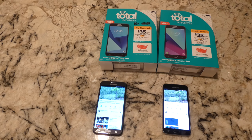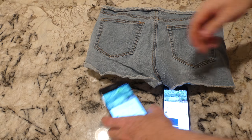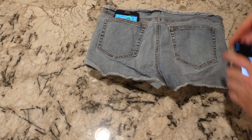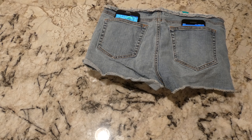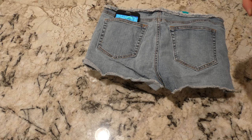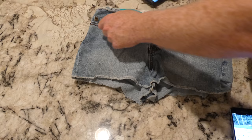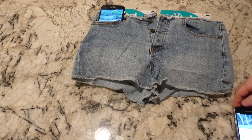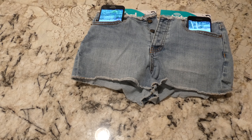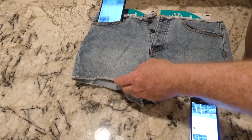I brought a pair of women's jean shorts here just to show you — if you're female and you buy this phone, this is what it looks like without a case in your back pocket. Both of these are going to stick out, the smaller one not as bad. Checking the front pockets — that's what they're going to look like. So obviously neither is a phone you'll easily fit in women's pockets.